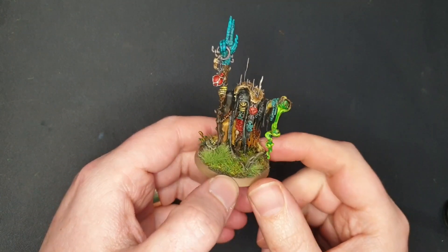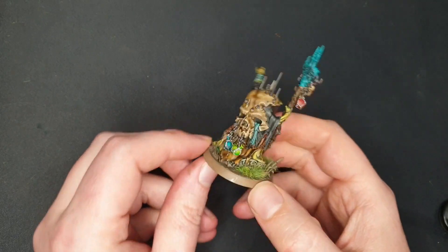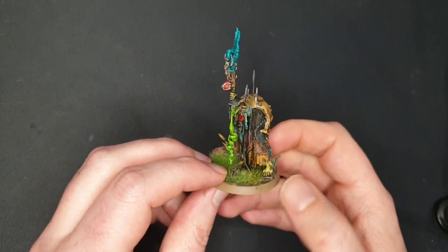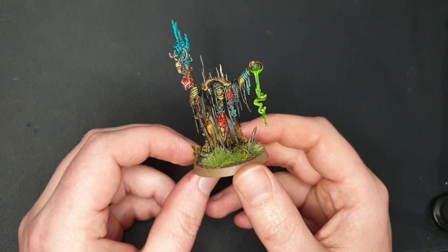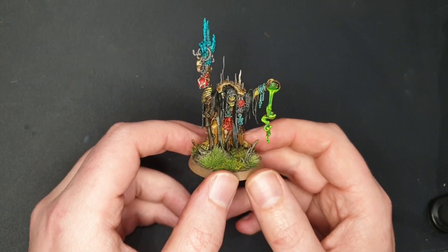Hello and welcome. Today I've got here a Swamp Caller Shaman and I'm going to paint it up super quick. I think this method took me half an hour, 40 minutes, and got a very nice dirty effect which I love. I call this method Swampy Contrast.